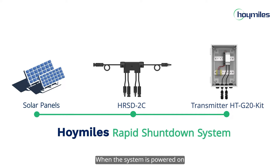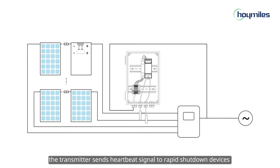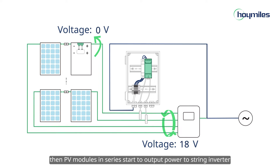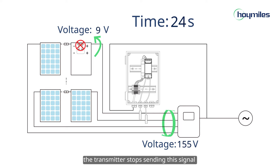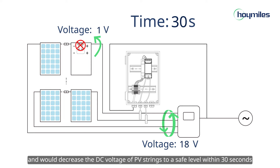When the system is powered on, the transmitter sends a heartbeat signal to the rapid shutdown devices. Then PV modules in series start to output power to the string inverter. Once the transmitter is disconnected or the external initiator is activated, the transmitter stops sending this signal and will decrease the DC voltage of PV strings to a safe level within 30 seconds.